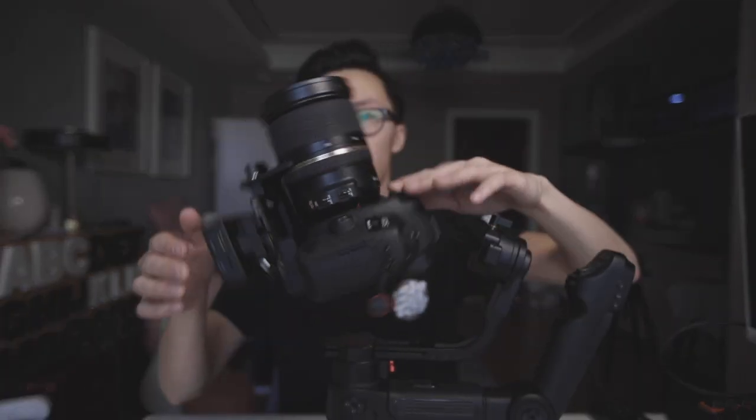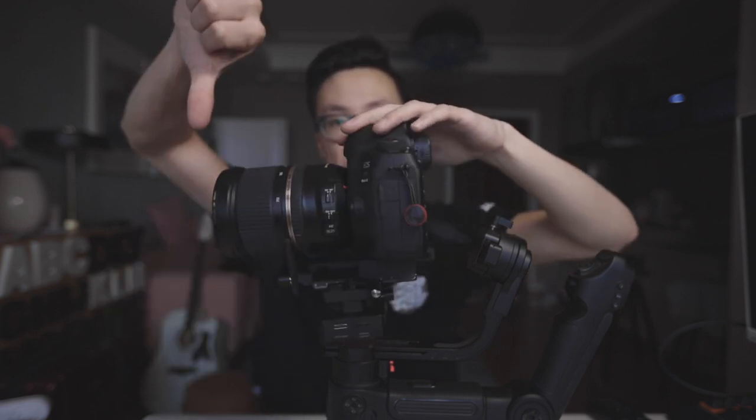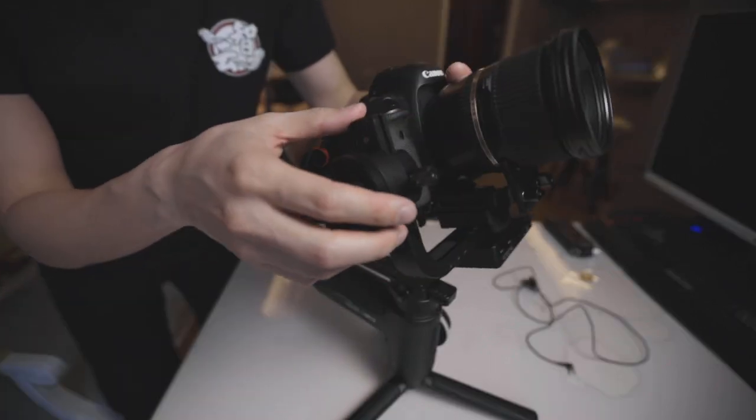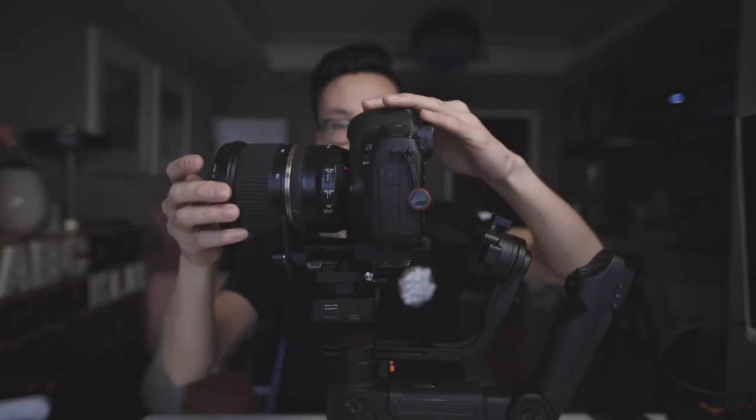Moving on to the tilt axis, flip your camera so that the lens faces up towards the ceiling. Again, make sure the camera doesn't fall forwards or backwards by adjusting the cradle itself. Sometimes it only takes a little micro adjustment to balance it perfectly, so take your time and go slow. Once you have the tilt axis balanced, flip your camera back down to see if it's still centered — sometimes you'll need a small base plate adjustment to bring it back into balance.